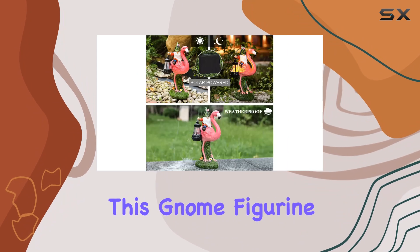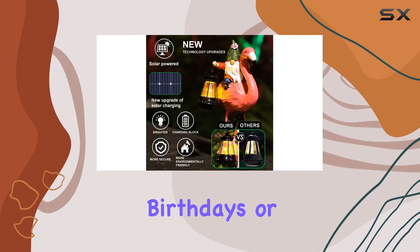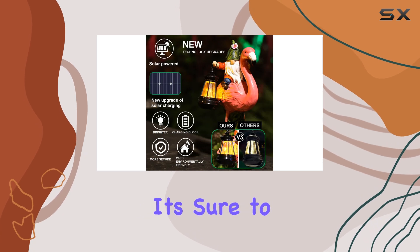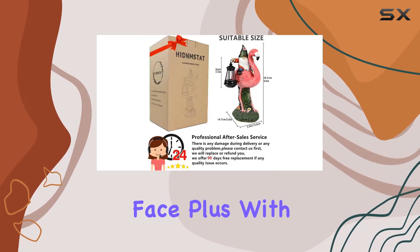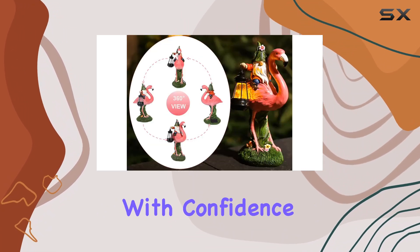Looking for a unique gift? This gnome figurine ticks all the boxes. Whether it's for Christmas, birthdays, or house warmings, it's sure to bring a smile to anyone's face. Plus, with a 90-day replacement or refund warranty, you can purchase with confidence.